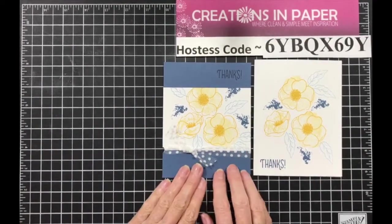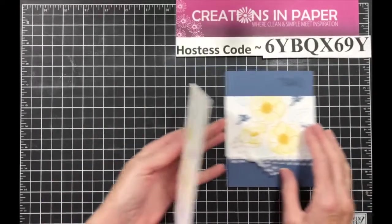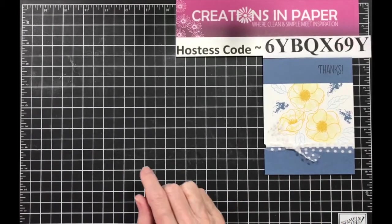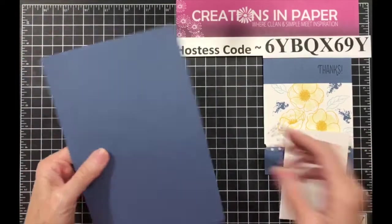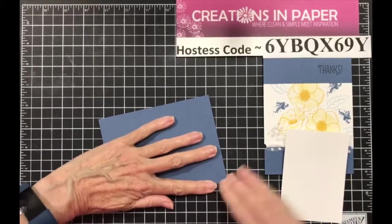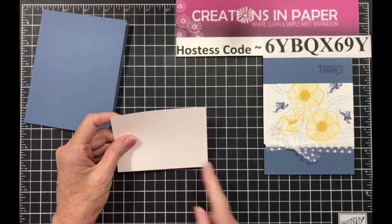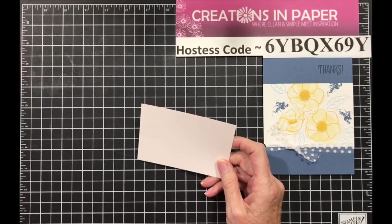But suppose you want to step it up. Now we're using a different color background and a panel, and I moved my sentiment and added a ribbon. So this is the card we're going to do. My card base is Misty Moonlight, five and a half by eight and a half, scored at four and a fourth. Then I cut a piece of Whisper White — three inches by four and a fourth.